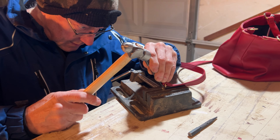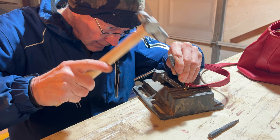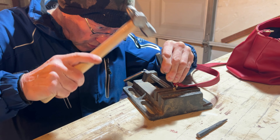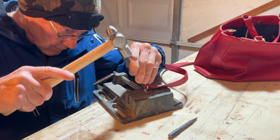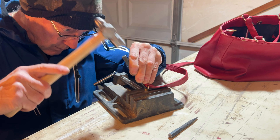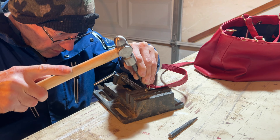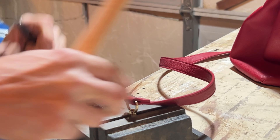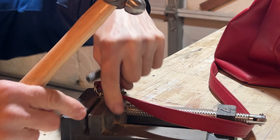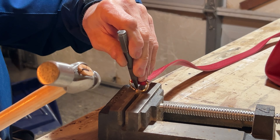I'm going to enlarge a little bit this head, all around the perimeter.